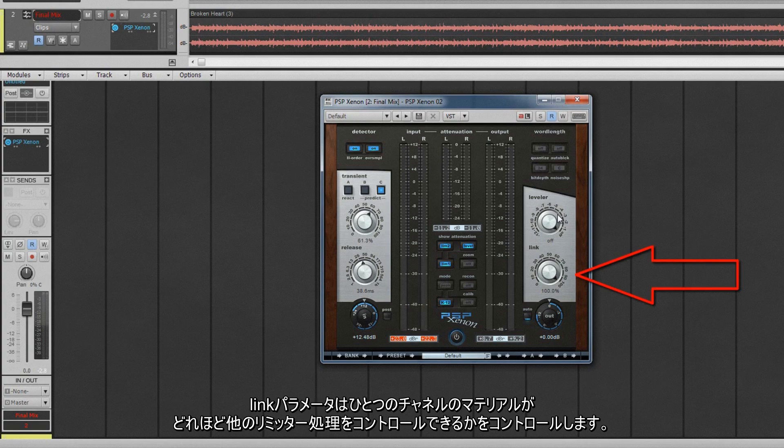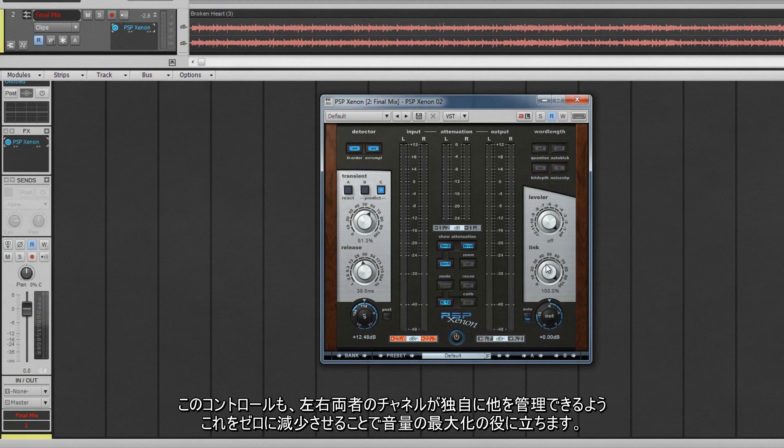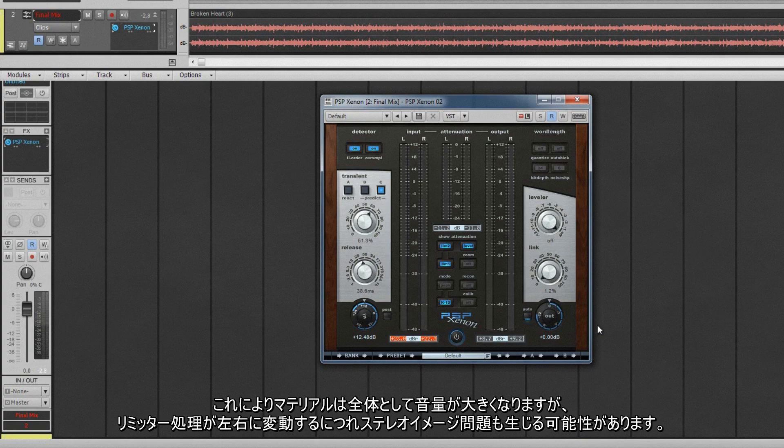The link parameter controls how much the material on one channel controls limiter processing on the other. At 100%, the channels are fully linked and any limiting triggered by one channel is applied equally to the other. This control can also help maximise loudness by reducing it down to zero so that both the left and right channels operate independently of one another. The same limiter settings are used on each channel — they just don't get applied unless that particular channel triggers it. This makes for louder material overall, but might introduce stereo imaging problems as the limiter processing fluctuates from left to right.